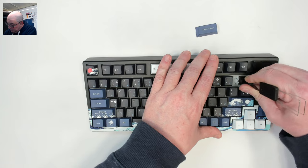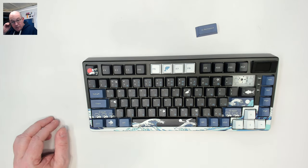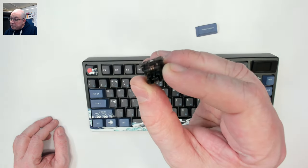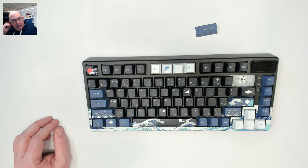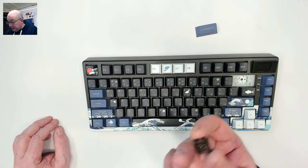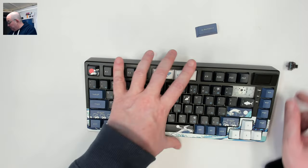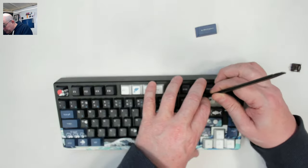For switches, it looks like we have a black box stem layer. I would almost call it a black ink clone — not quite as smooth, but it's not pingy. It has probably a 3.6 to 3.8 millimeter travel so it has a long pole, and it shouldn't have any issues with Cherry keycaps. We are in south-facing orientation, which is always good to see.